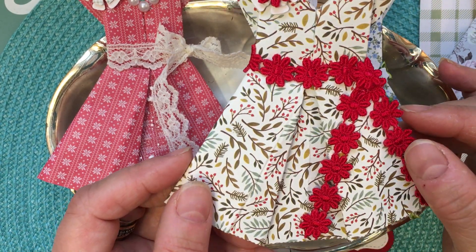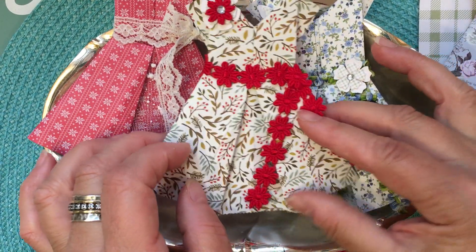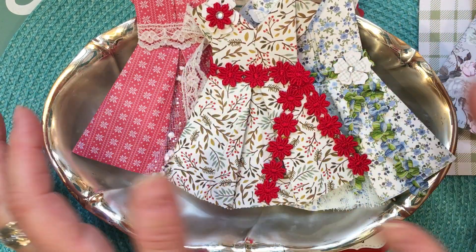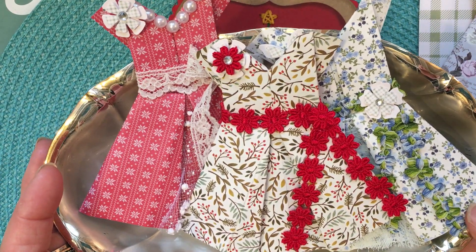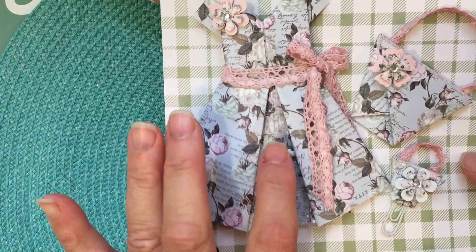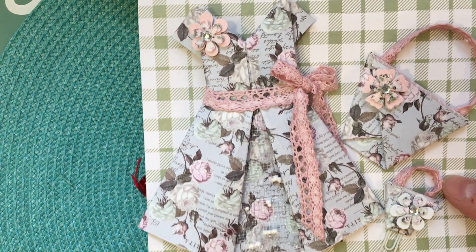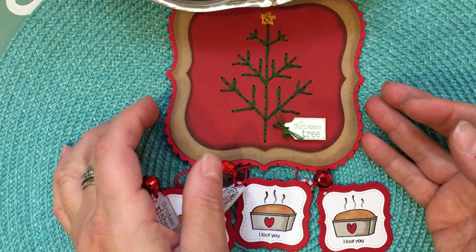I thought these were really fun and would be cute for using on Christmas packages or birthday cards. Again, this is Gee Cares' inspiration and I just followed the tutorials on her channel. She shows how to make all these things including using paper clips. She also does a smaller version of the dress turned into a planner clip. Lots of really good ideas — I hope you'll go check out her channel.